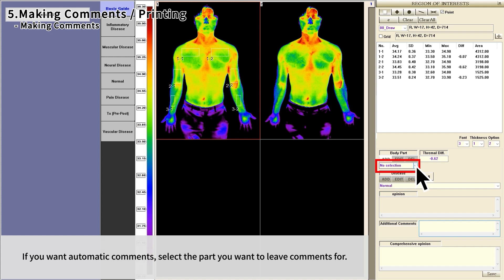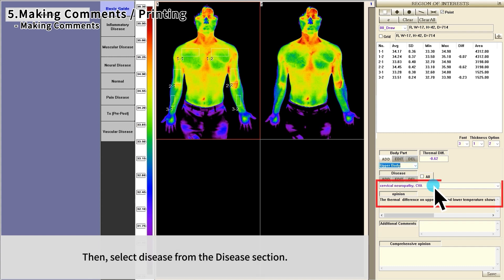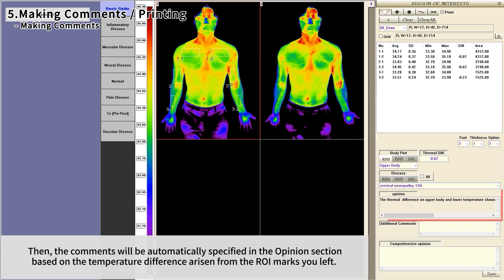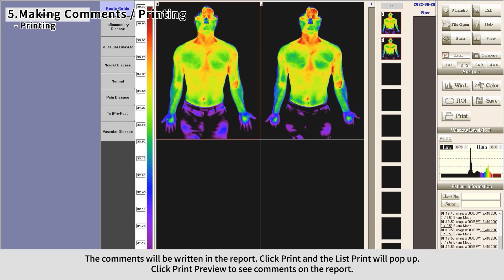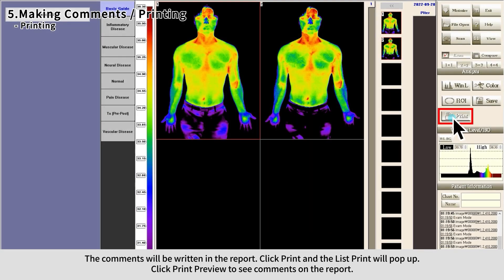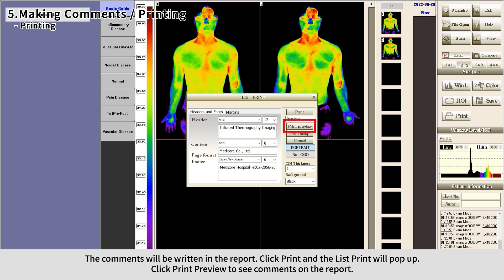For automatic comments, select the body part you want to leave comments for, then select a disease from the disease section. Comments will be automatically generated in the opinion section based on the temperature difference from the ROI marks you placed. To receive correct comments, the accurate poses and ROI marks recommended in the guideline must be followed. The comments will be written in the report — click Print and the list print window will pop up. Click Print Preview to see the comments on the report.